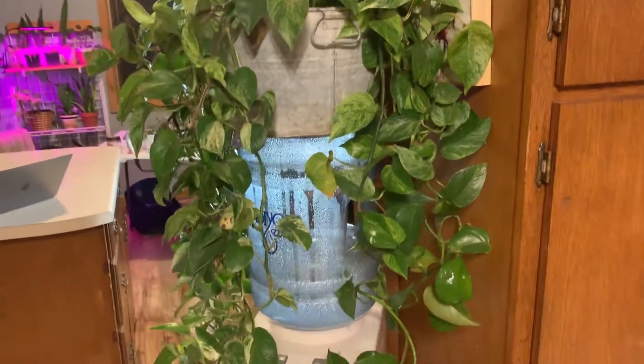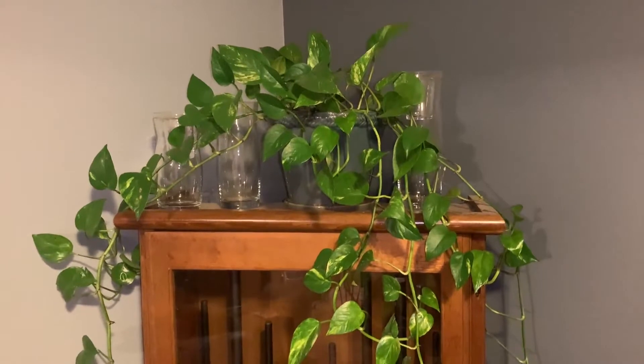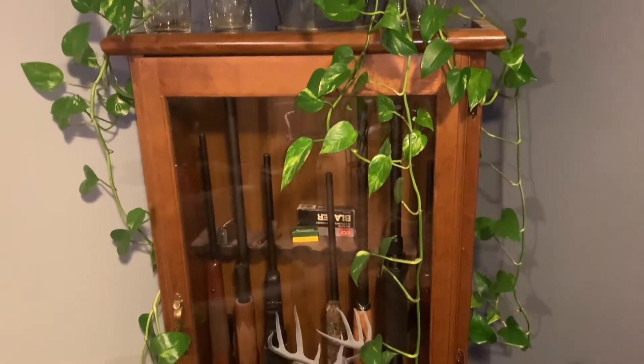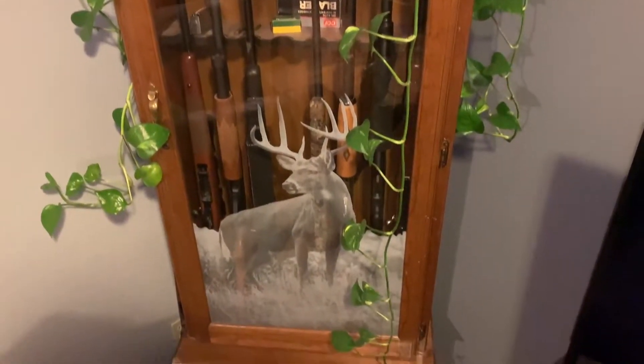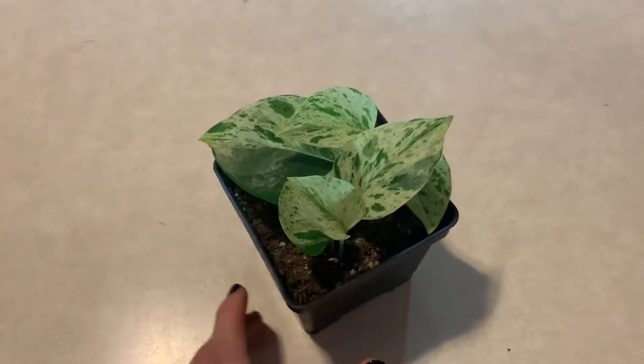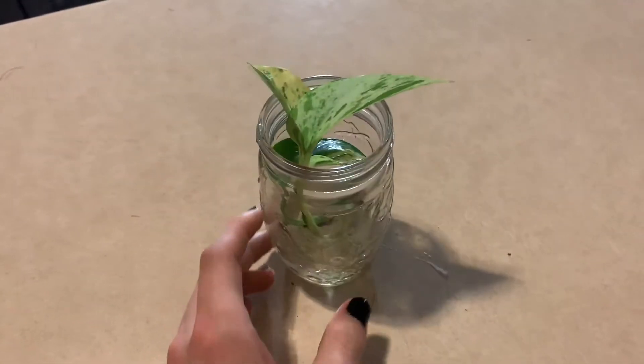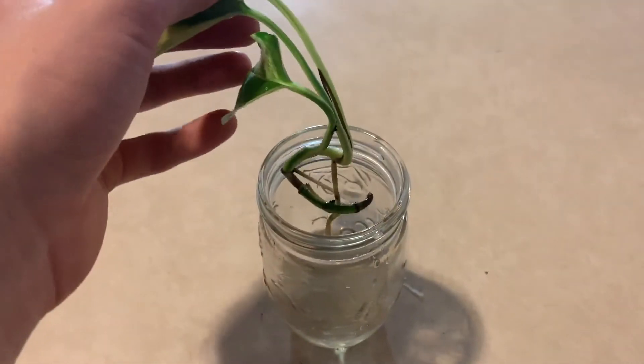Today we're gonna be working with one plant specifically, and that plant is the golden pothos, otherwise known as devil's ivy. Let's take a look at a couple of my golden pothos. First we've got this gorgeous pothos cascading down my Kandiyohi water machine. We've got this lovely lady cascading down my gun safe here. She just cascades all the way down to the floor. Here we've got a little baby that has been in soil for a couple of days now, and here we've got a propagation that's been sitting in this jar for a while, just soaking up the water getting some roots built up.